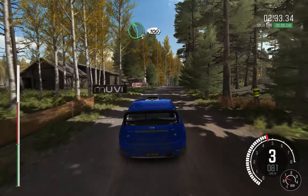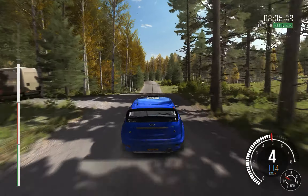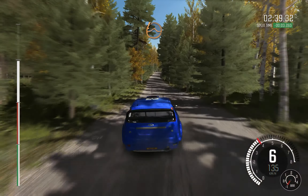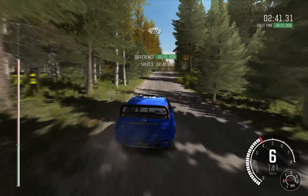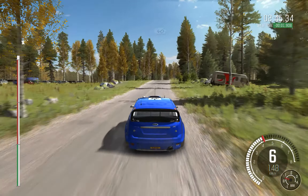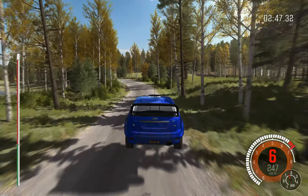Left 5 over crest, 100. Right 6, and care, middle over crest, jump and bump. 60, crest jump. 40, left 5 long, keep in, opens over crest.